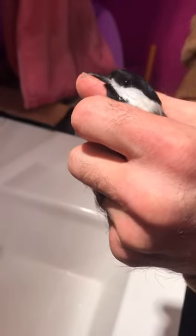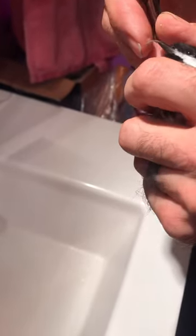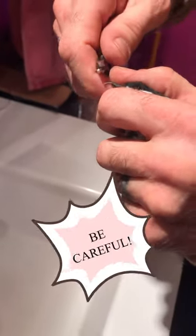Anyways, he saw me out there, came over and yelled at me. So I don't know if this is the right thing to do, but I'm going to try and trim that beak off. Start slow, I guess.